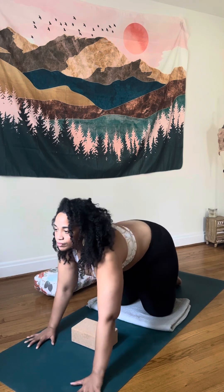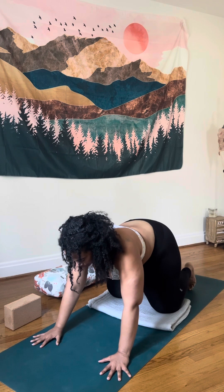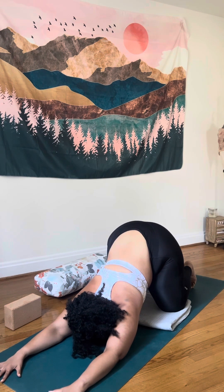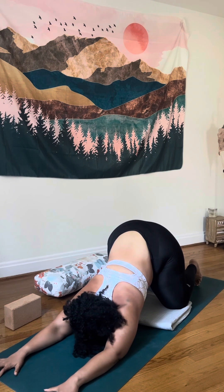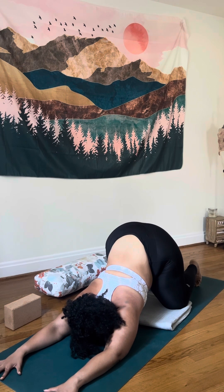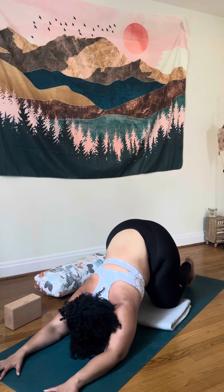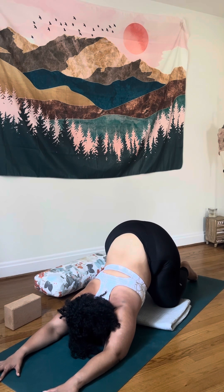On your next inhale, start to shift back up into tabletop. Go ahead and move your block to the side — you might want to keep the blanket under your knees. We're going to come into heart melting pose, also known as puppy pose. Start to walk your hands forward. Your hips are staying over your knees and your chest is sinking towards the ground. Bring your forehead to the ground as well to allow yourself to feel this stretch in your spine and your shoulders. It might feel like a little bit of pressure because your chest is being pulled down by gravity. If you need to lessen the intensity, you can always let your hips drop a little bit towards your heels.